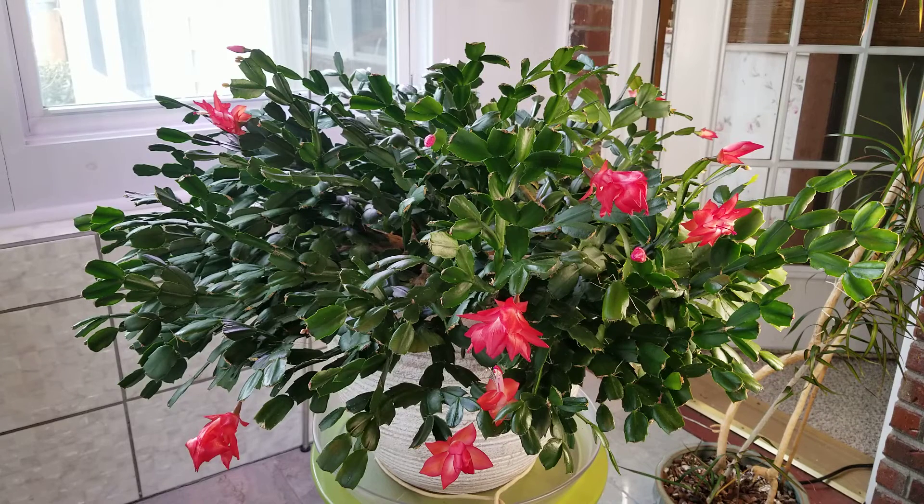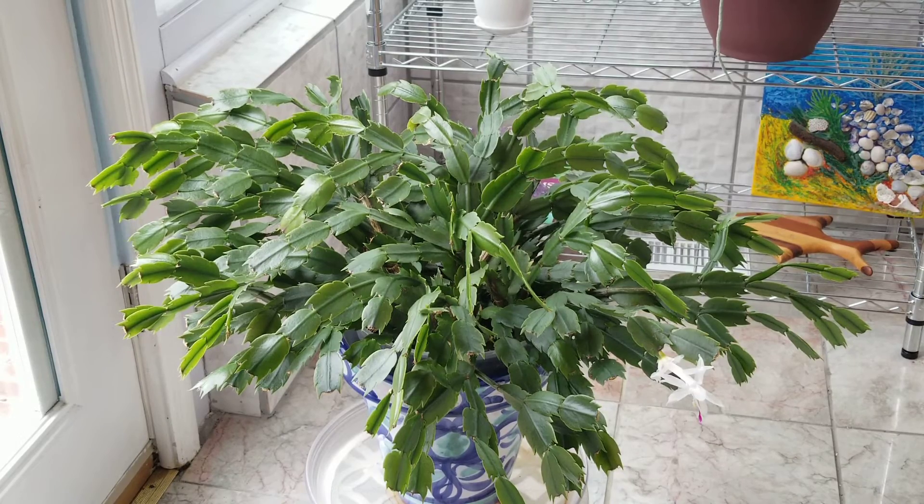I wouldn't suggest putting them in full afternoon sunlight — that's too much; it will turn the plant red and can sunburn it. But they really like an east-facing window where they're going to get a lot of morning sunlight. Here is Snow White, growing in front of my east-facing doors here in my sunroom. She gets light all throughout the morning and then the sun disperses throughout this room the rest of the day. This is the best she has ever done, and I've had this plant for seven years. She bloomed beautifully around Thanksgiving — she looked like a snowball. If you're going to place your plants outside, just make sure it's under a porch or under a tree where they're not going to get baked by the sun.